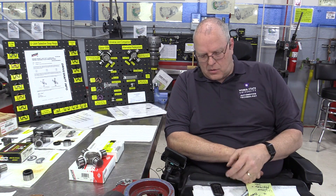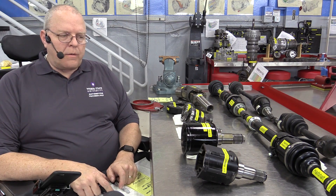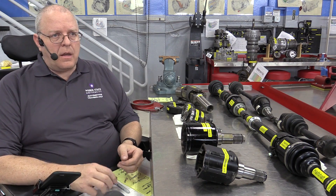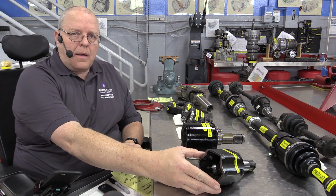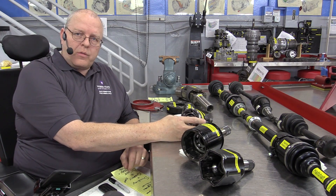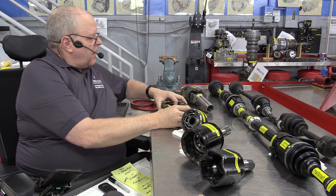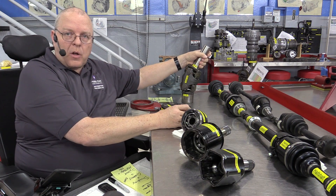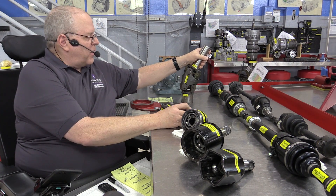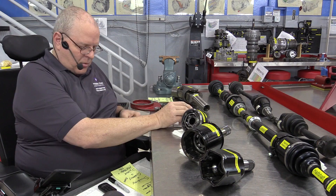We have universal joint snap rings that come in different thicknesses to control axial end play. That's something that can be measured to diagnose whether your U-joint is centered and whether it's excessively worn even though it hasn't totally failed. In another episode we will cover the six different types of constant velocity joints currently used in production vehicles — the tripod joint, the double offset joint, the cross groove joint, the Spicer joint, the flexible rubber coupling, and what is incorrectly referred to as the double Cardan U-joint system. People are going to call it that forever, so we'll make sure you know what the real name should be.